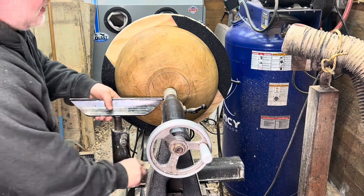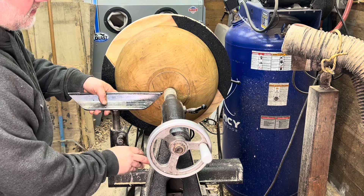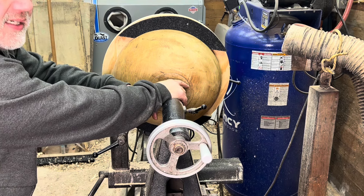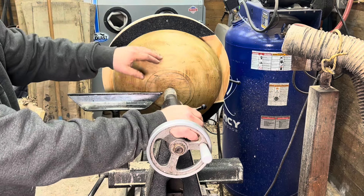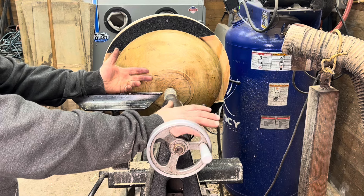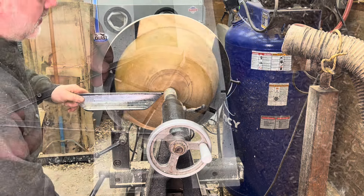For me personally, I'm impatient when it comes to twice-turned pieces, so what I generally do is take this tenon down as small as I'd actually want it on the finished piece, turn the entire outside of the bowl, and then flip it around, put it in your four-jaw chuck, and turn the inside. Once it's all turned I go back — I generally do things in batches to save time, but if you're just doing one, do the sanding afterwards.